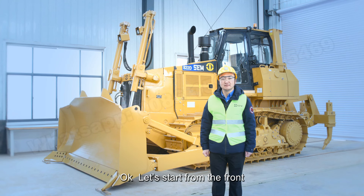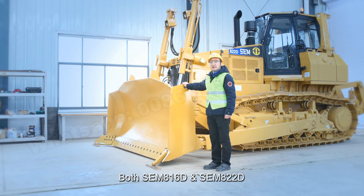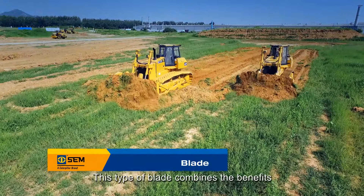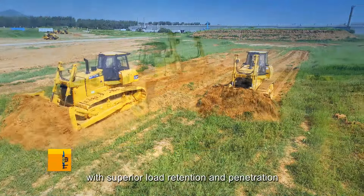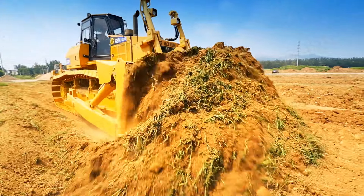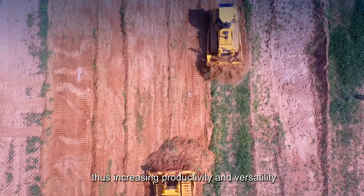Let's start from the front. Both SEM 816D and 822D come with a standard SU blade. This type of blade combines the benefits of the straight blade and universal blade with superior load retention and penetration in tightly packed materials, thus increasing productivity and versatility.